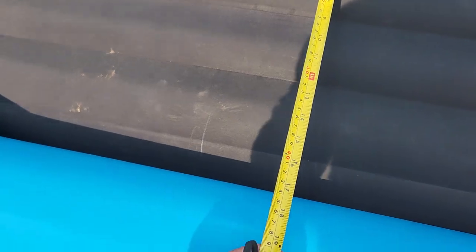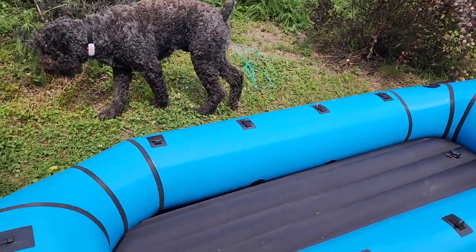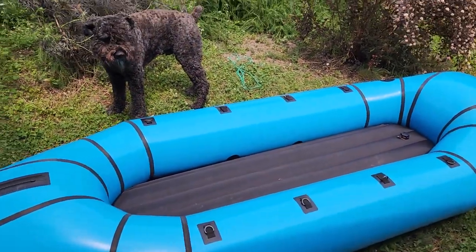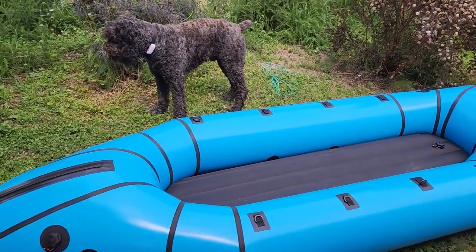I also want to show you the width we're dealing with inside the boat. It's about 18 inches fully inflated, so it's a good bit of space in there for you to sit down and for all your gear. Can your dog go in the boat? Absolutely. They're not very easily punctured, so Bryce has been in the boat many times, put his feet all over it, and no punctures so far.